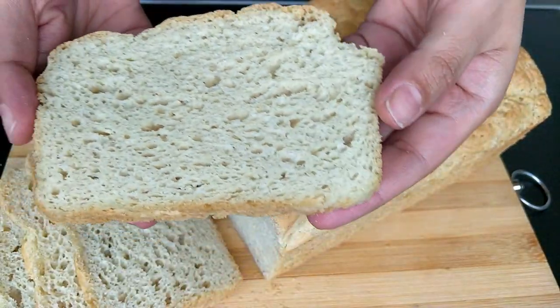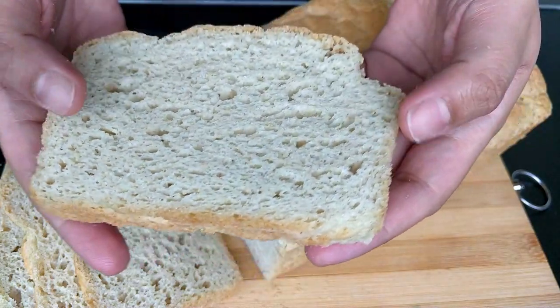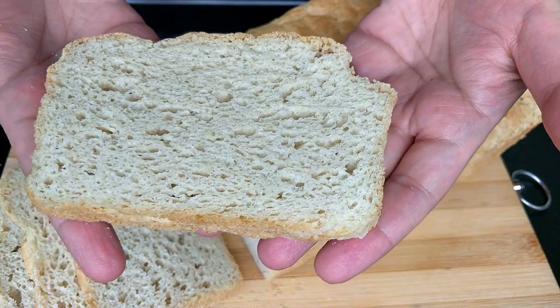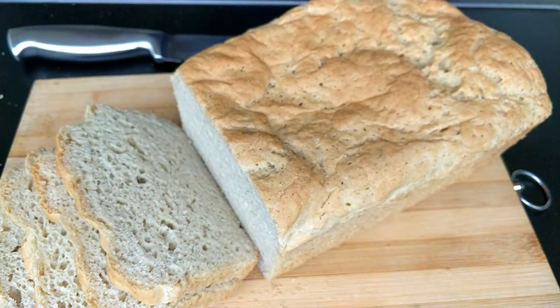Hey guys, welcome back to my channel, The Nutty Grains. Even though I've already shared multiple bread recipes on my channel, I still love to explore different flour combinations to get yet another successful gluten-free bread recipe for you.